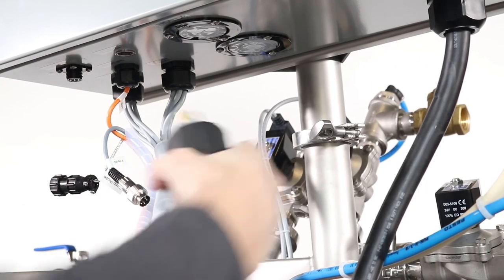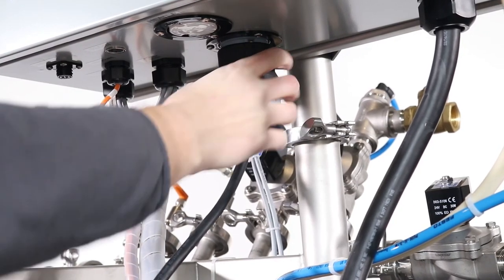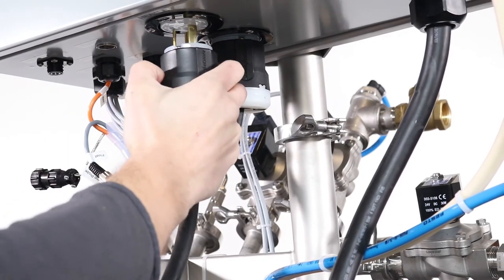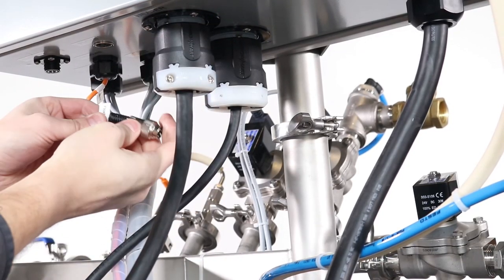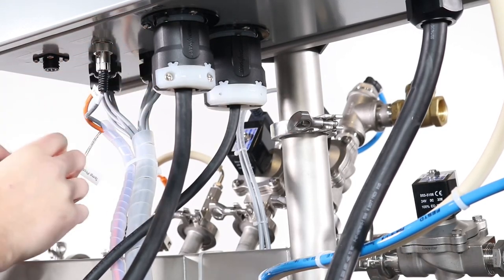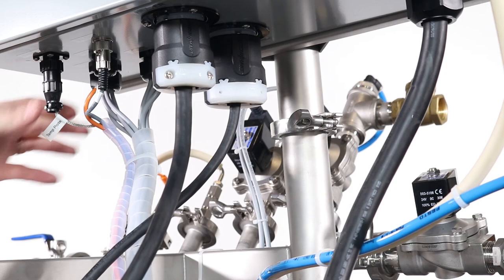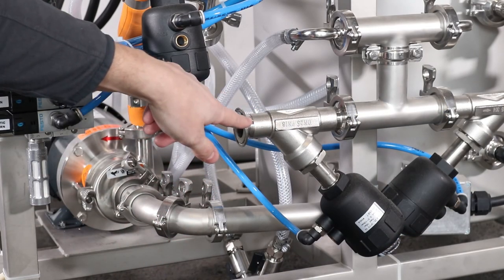Under the control panel, connect your caustic pump power plug — insert and twist to lock in. Next, connect your caustic heater plug — insert and twist to lock firmly in. Lastly, connect the float switch and temperature probe. Finally, be sure to connect a large drain hose to the drain valve.